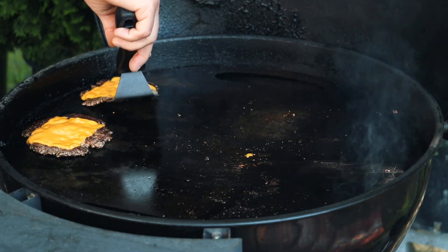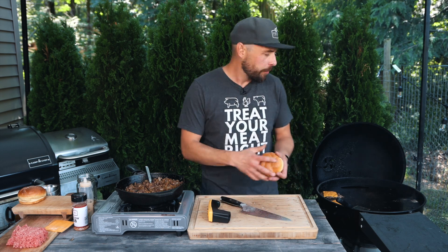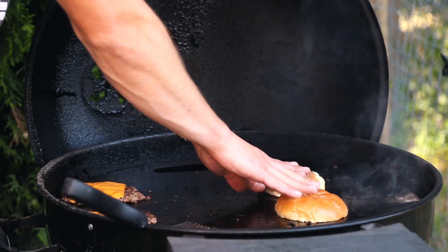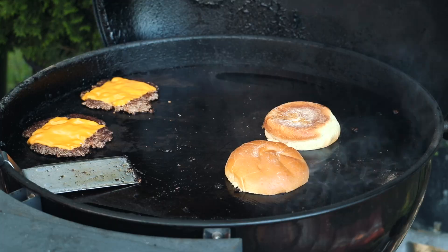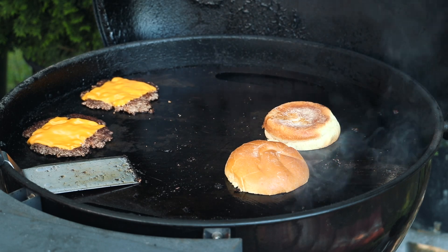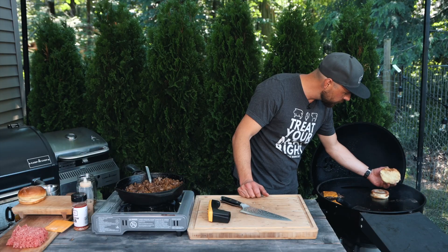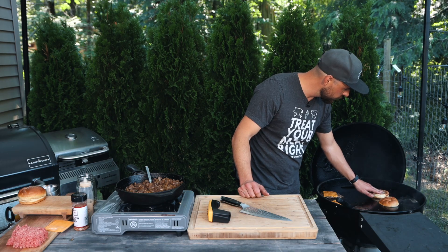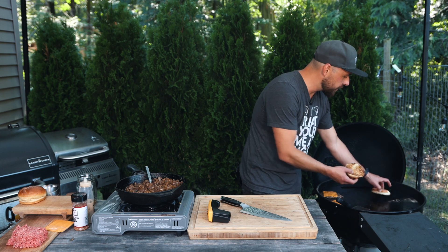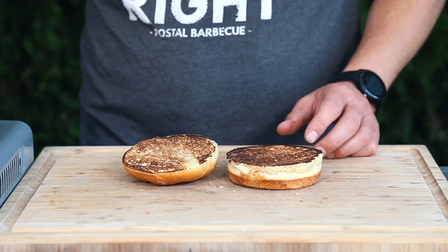I do want to toast my buns, so I'm going to take my brioche buns, slice them in half, and then place them directly onto the plancha right where I was cooking, because there's a little bit of that beef fat still on there. It's going to help crisp those buns up really nicely, and it's only going to take a couple of seconds. Just take a look at that — those buns have toasted up really nicely.